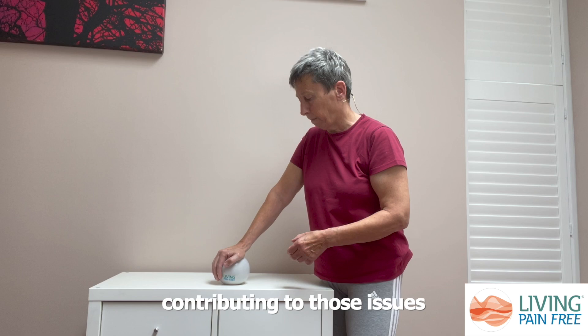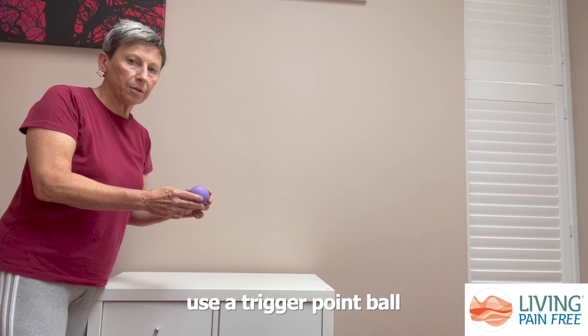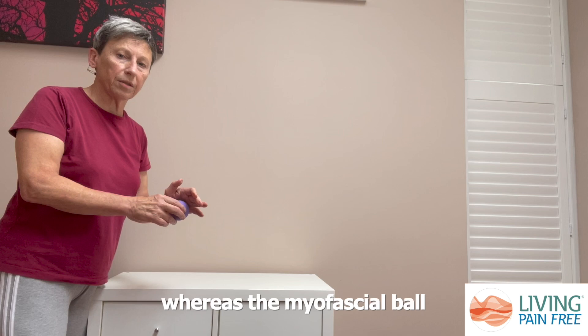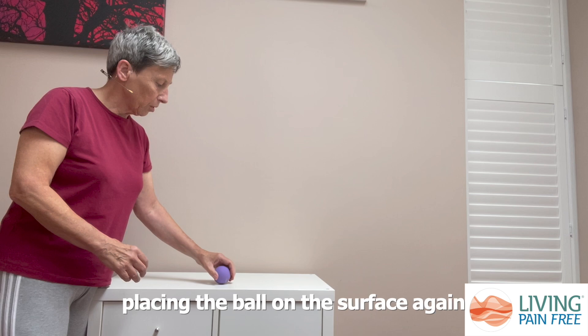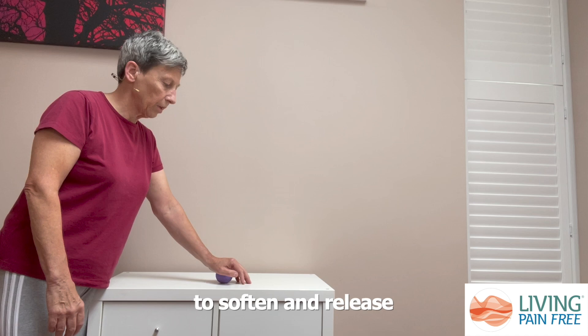For the other hand, I'm going to use a trigger point ball. It's smaller and more firm, which means it can give a more direct pressure, whereas the myofascial ball gives a more diffuse pressure. Placing the ball on the surface again, I'm going to rest the palm of my hand onto the ball and wait for the tissues to start to soften and release.